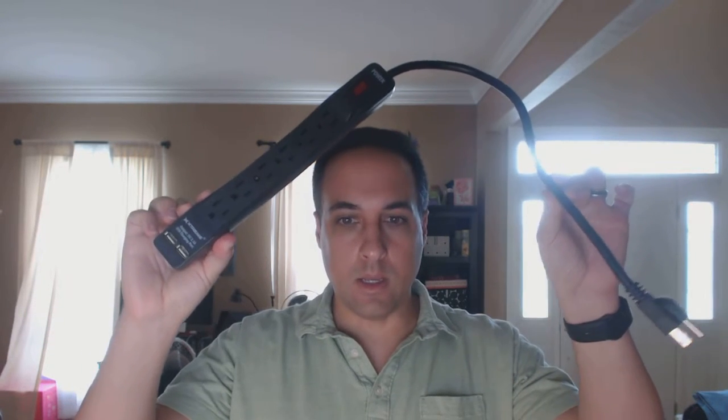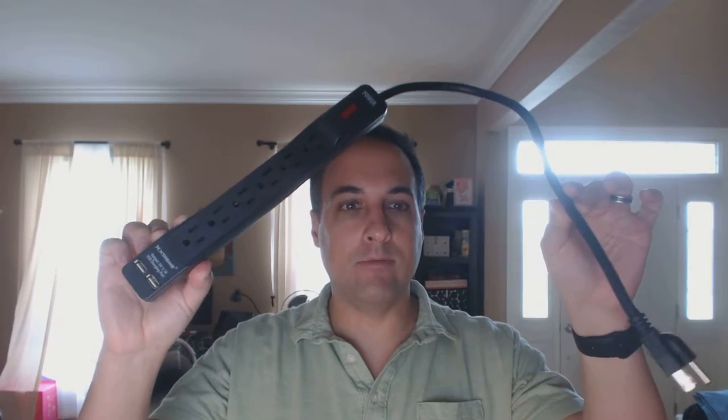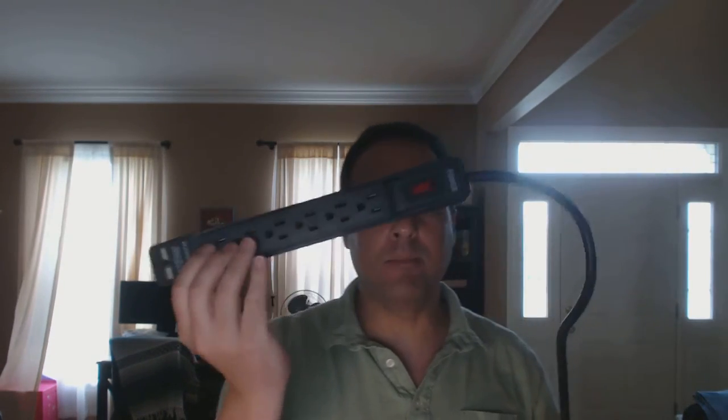This is it. The cord is 1.5 feet long, so obviously that's not terribly long, but that's by design. It's kind of meant as a travel companion.